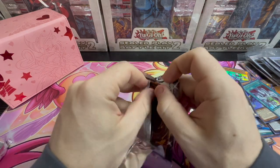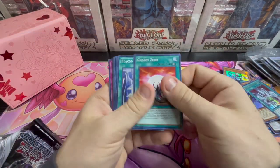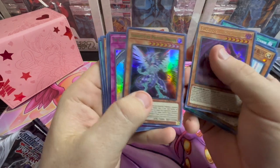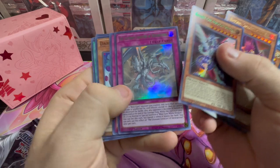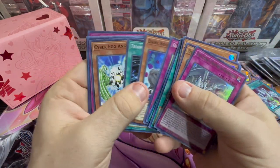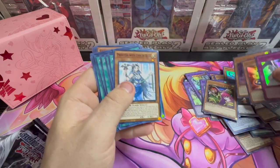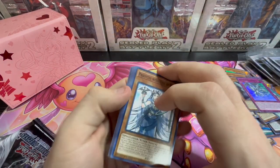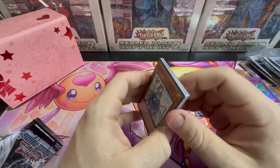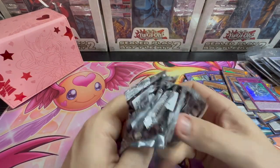Definitely appreciate y'all tuning in. Trying something a little different tonight — not just a card opening, but a product opening. Blackwing, Galaxy Photon, and the Ultimate Creature of Destruction. Harpy's Featherstorm, Dark Rose — Dark Rose Fairy, sorry — and Crystal Egg. Star Party Alluring, and Carnarine and Harpy Lady Elegance. Trying something a little different today. Definitely interested in y'all's input — would love to know if this kind of content y'all enjoy. Thanks again for tuning in. ToonTuber, signing out.